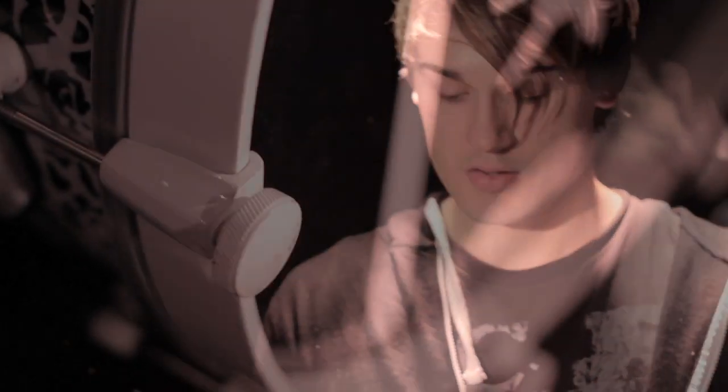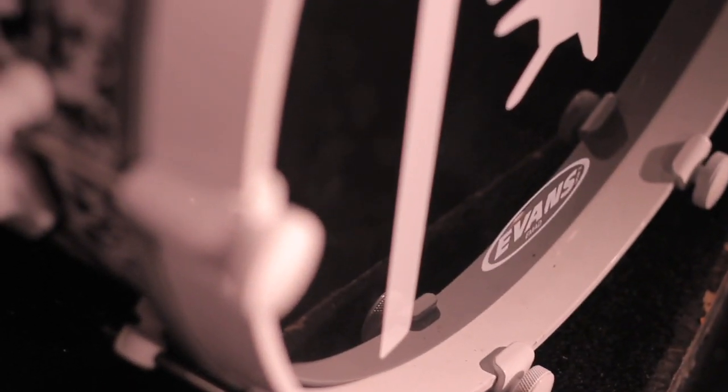For the snare, I'm using the Evans HD. And I've always, always used the Evans E-Man for kick drum.